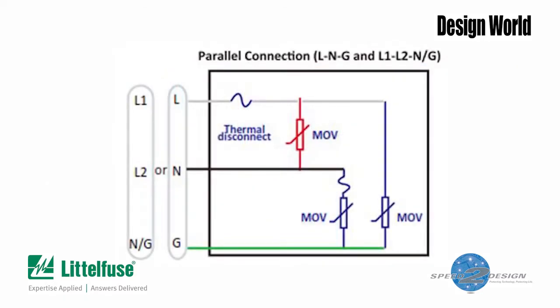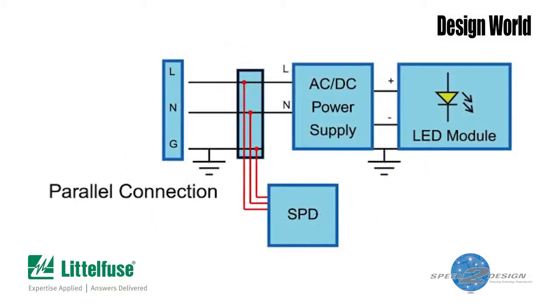If you look at the schematic for the parallel device, you'll see that each module contains three MOVs — one between the hot wire and neutral, one between the neutral and ground, and the third between the hot wire and ground. There's a thermal disconnect sitting in front of both MOVs connected to the hot wire and in front of the MOV wired between the neutral and ground. The parallel module typically connects across the hot, neutral, and ground leads coming into the LED power supply.